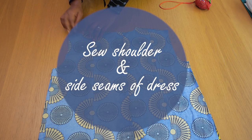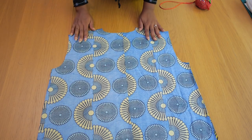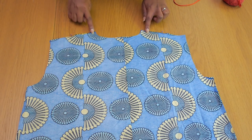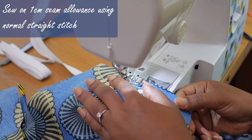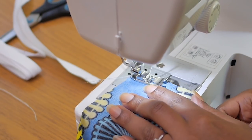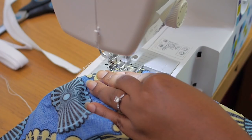Moving on to the main dress, we'll start by sewing the shoulder and the side seams on a normal one centimeter seam allowance using a regular straight stitch. You want to sew up the shoulders first because once you sew up the shoulder and secure the seams, you can go ahead and fix the collar around the neckline of the dress, because the shoulder connects the back to the front.